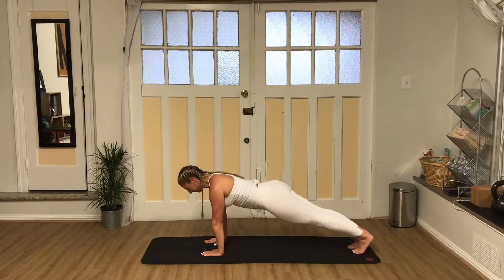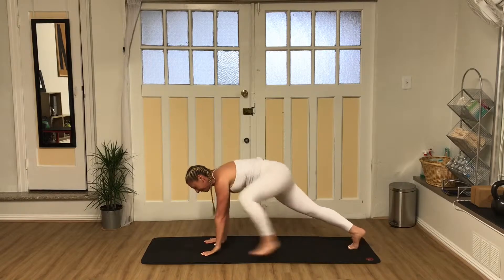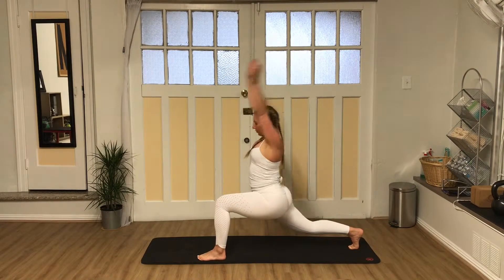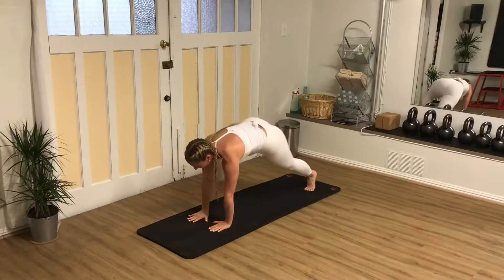As a progression, straighten your legs lifting the knees off the floor. Move smoothly between a strong plank and a high lunge. Repeat several times, flowing with each breath.